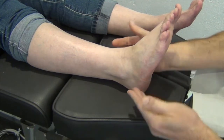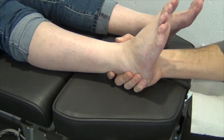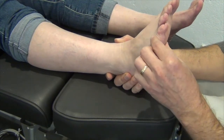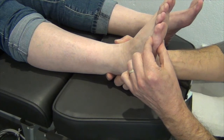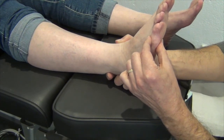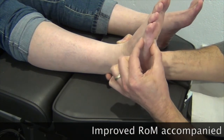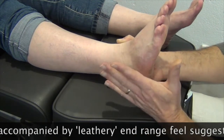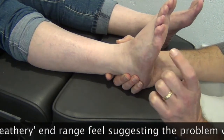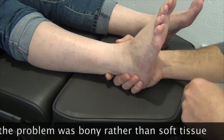So now I'll just repeat the pre-intervention test — stabilizing the calcaneus, stabilizing the ankle, checking that the foot is nice and relaxed. From this position here, I'm now going to dorsiflex the fifth metatarsal. And now we can see and feel how it's just moving very freely. It's a really subtle difference, but it makes a significant difference to the articular relationship.